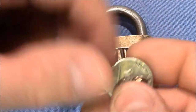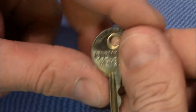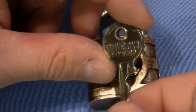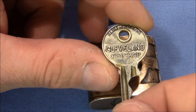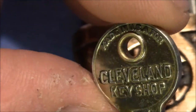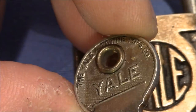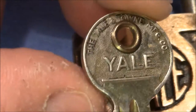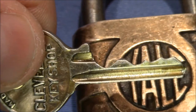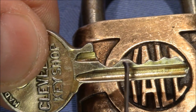It comes with two keys. The first is a spare key — it says Cleveland Key Shop, made in USA for Cleveland Key Shop. On the other side: Yale and Towne MFG Corporation. That's the bitting by the way — you can see that pin two is a very short keypin hidden behind a very long keypin at number one.